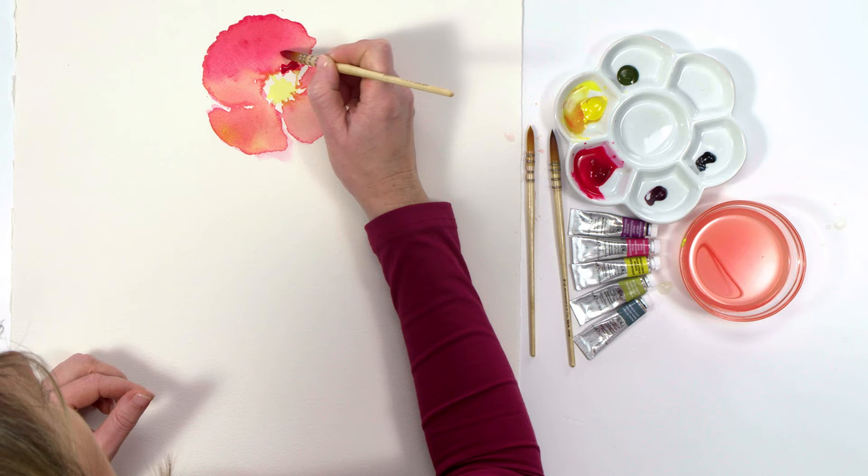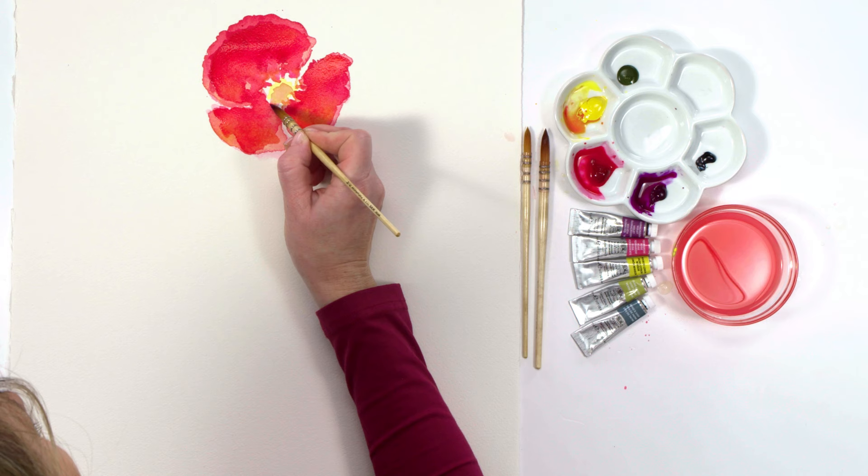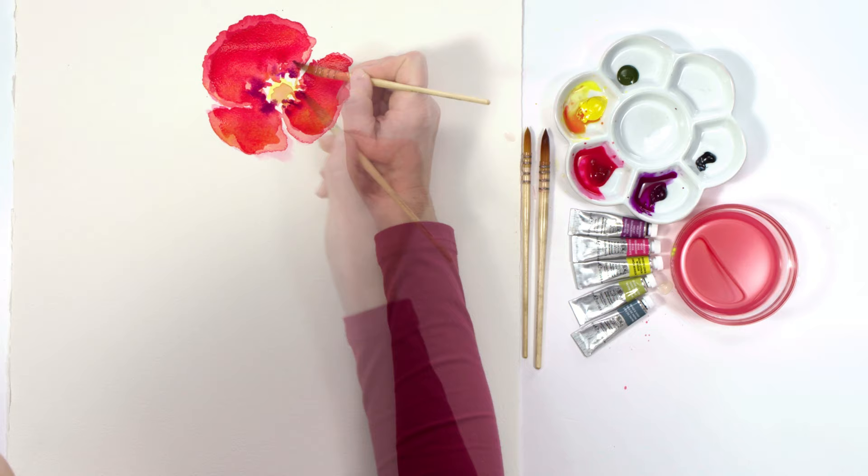I then let my painting completely dry before building up the color more by applying a slightly thicker consistency of my pink color, dropping in some yellow to create an orange hue. Whilst that was still wet I introduced a dark purple color around the center to give the poppy depth.